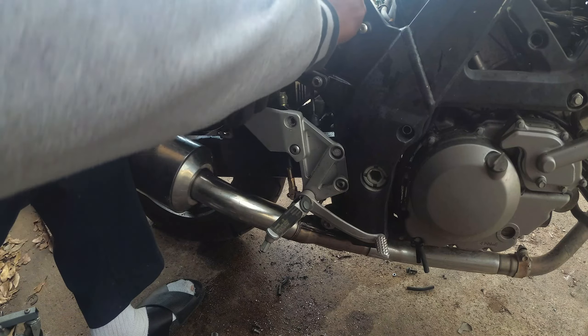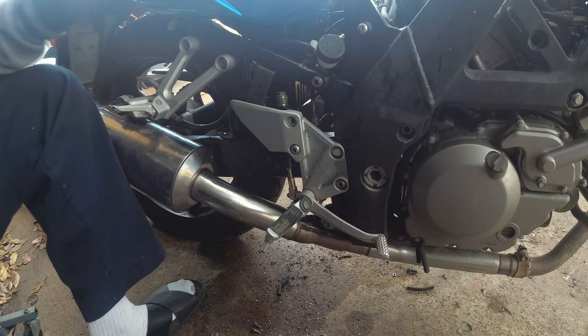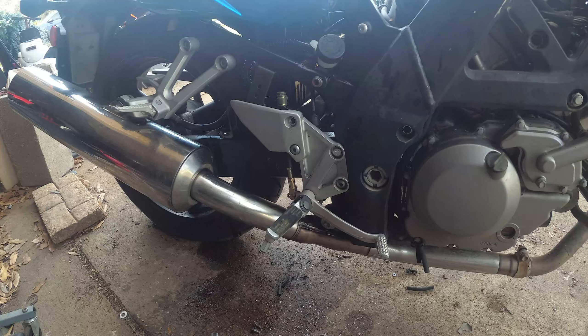I will be taking these bolts back off, but I'm going to do them one at a time because I have to go get some Loctite. I just want to make sure everything is good. Perfect. All I got to do is find my bolt for there, and I can also put my bolt back in the back there.